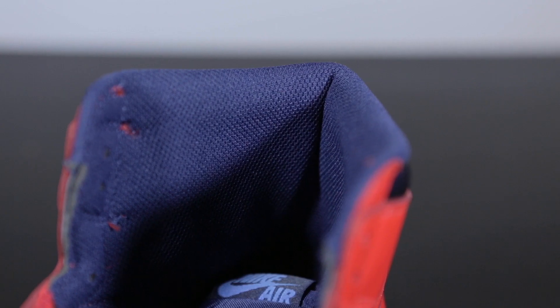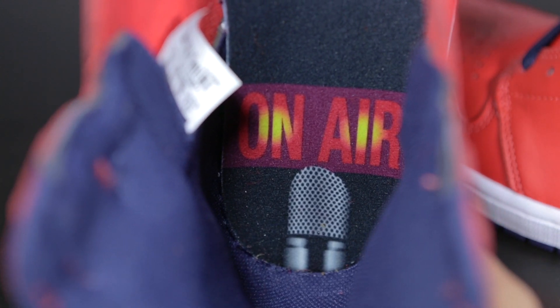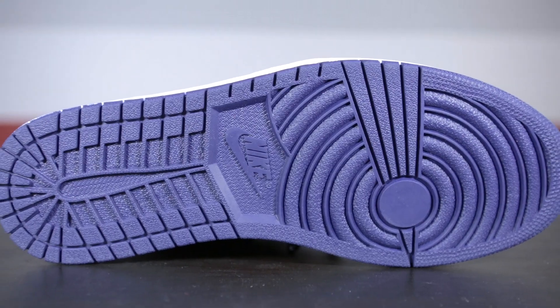The midsole is all white. If we take a look inside of the shoe, around the ankle we have the navy blue color. The inner sock liner is all black, and on the bottom we have one of the things that makes this shoe a little bit special — it says 'On Air' with a microphone, referencing Michael Jordan's appearance on the David Letterman show. Underneath, we have the typical Jordan 1 outsole in the navy blue color.